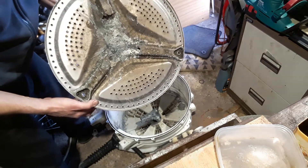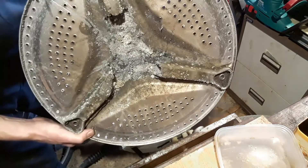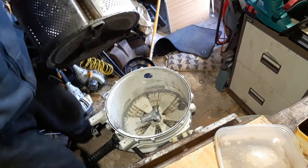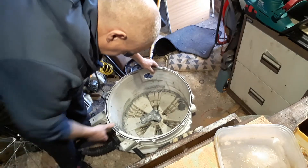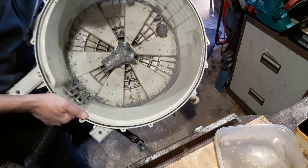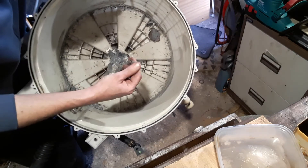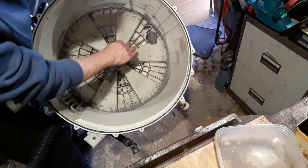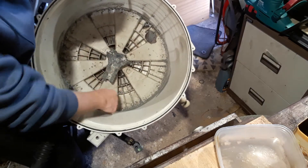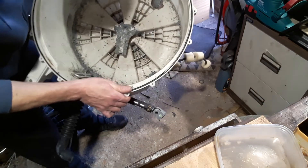There you go — that's why you should use Calgon in every wash. Can you see the rest of it? It's in there. That's what's left. And it's just literally dissolved itself basically. Literally corroded itself.